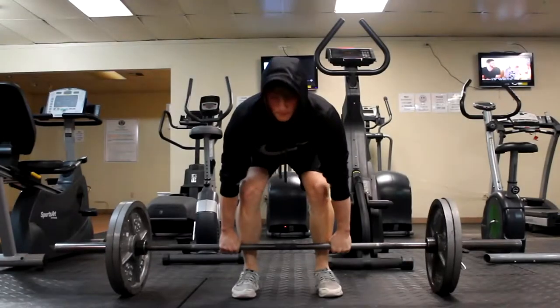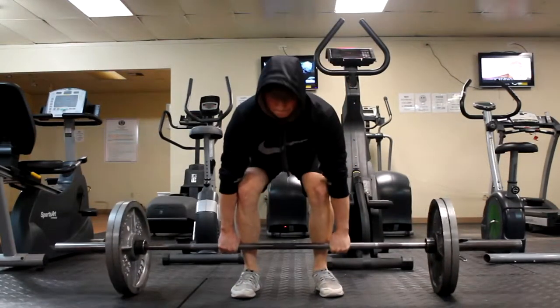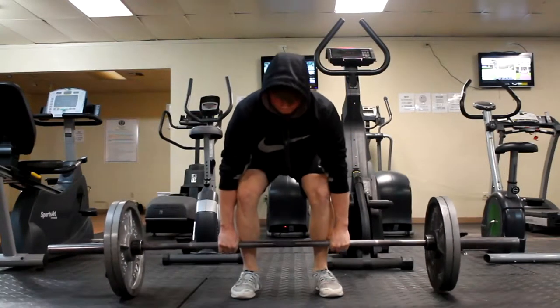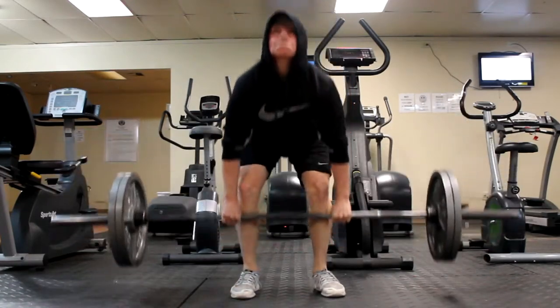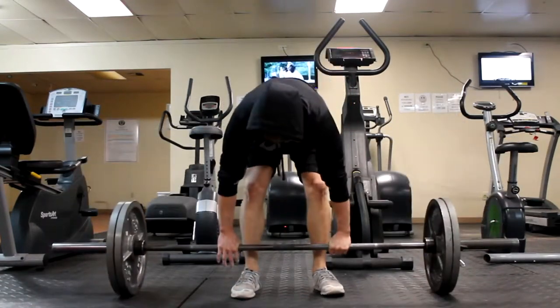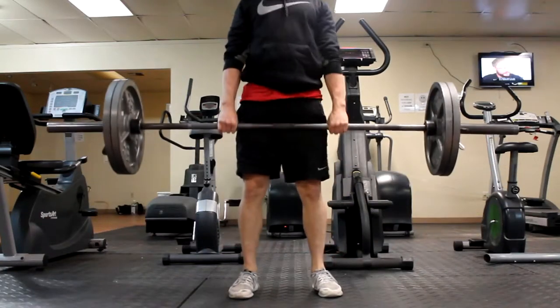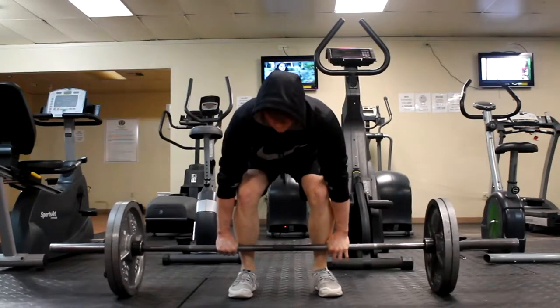I just want to show you two supersets that I did that I think are really great for getting bigger legs and a bigger butt. First I did a superset of eight deadlifts at 225 — you can do them at less weight or more weight, but I did 225 for eight reps.